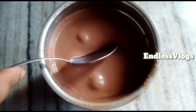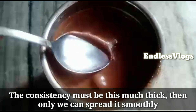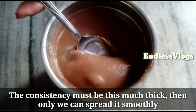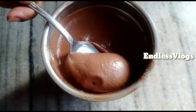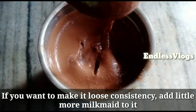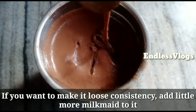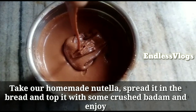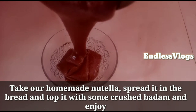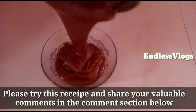We are going to store it in the fridge. The ingredients are very cool. The nuts are combined and all the ingredients are ready. I will taste the whole mixture from the mixie jar.